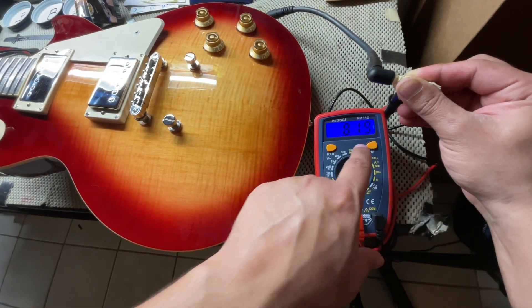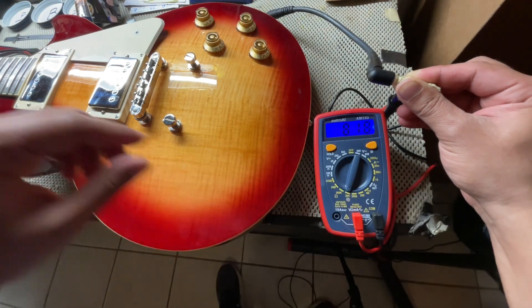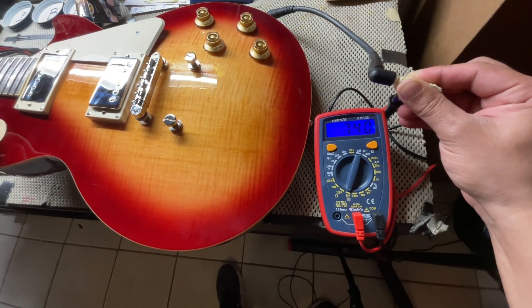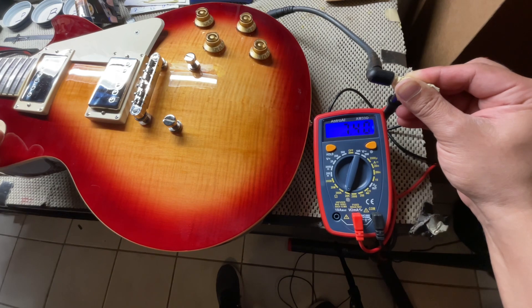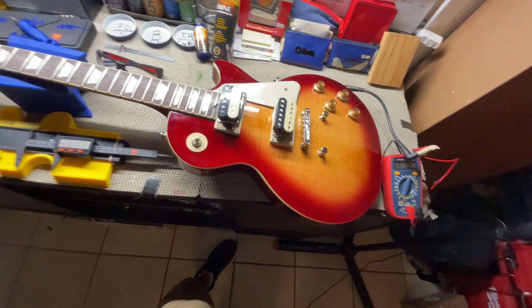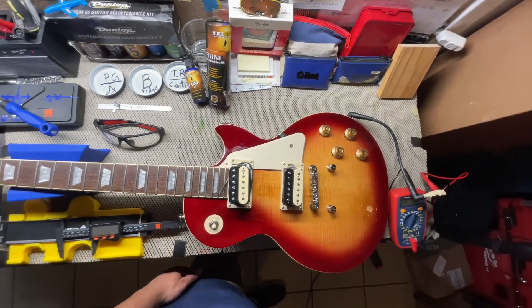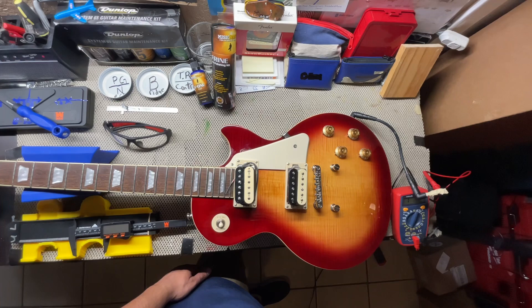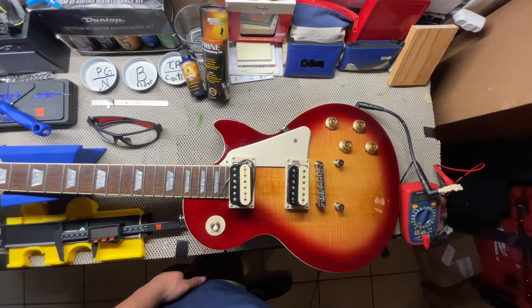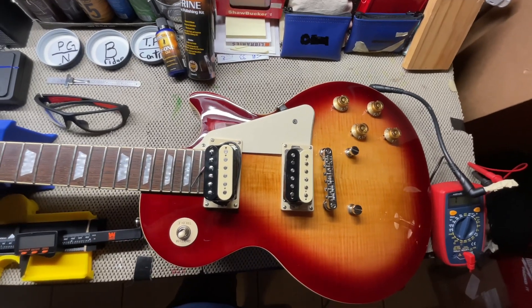Starting off at your bridge position, we have 8.19. Going to your neck position, we have 7.40. And then in your middle position, we have 3.88. I just wanted to ask y'all if y'all would like to see the Zebra pickups on the 50s Les Paul. I think it'll look pretty cool — it'll give it a throwback to my father-in-law's classic Les Paul that he had. He also had Zebra pickups.